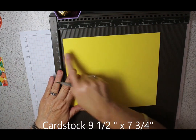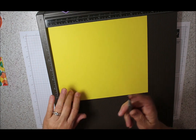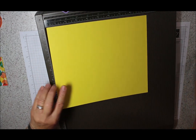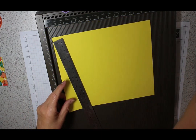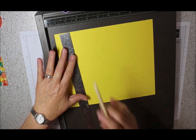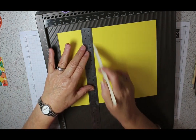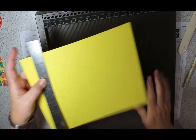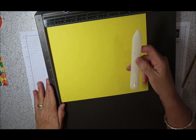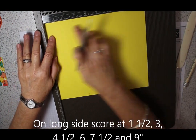So you cut your cardstock to nine and a half by seven and three-quarter inches. On the long side at the top, we're going to get our scoring tool - I'll use the smaller end. If you don't have a scoreboard, take a ruler and pencil. It'll take a little bit longer, but you can do your measurements along the top and bottom, then take your ruler and something with a blunt edge to score your lines - it doesn't have to be on a scoreboard. As long as you've got a ruler and something to do your score lines with, you'll be right.